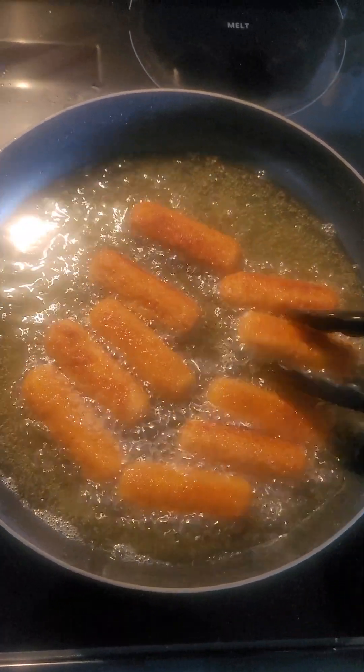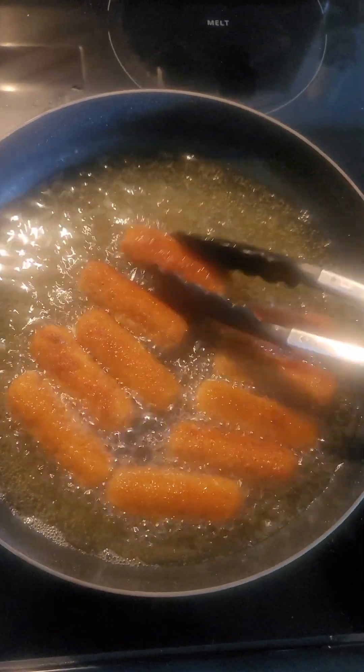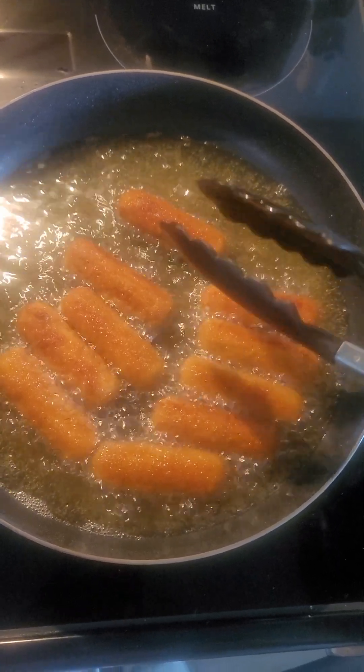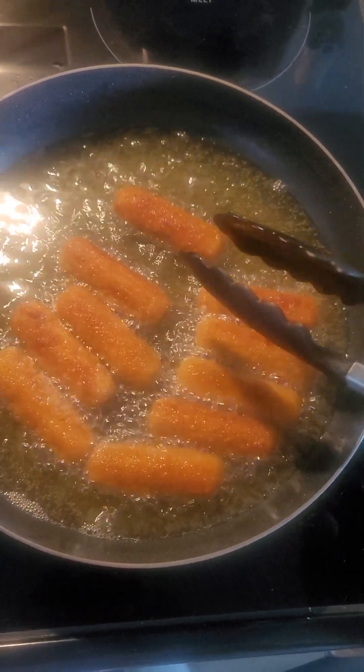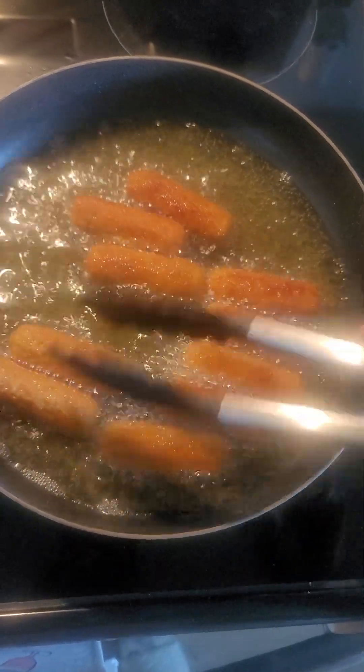So when these come out of the grease, they're almost ready. I put them in the grease cold because I wanted them to cook from the inside out, and the grease can heat up. They've been in there probably about four minutes now.